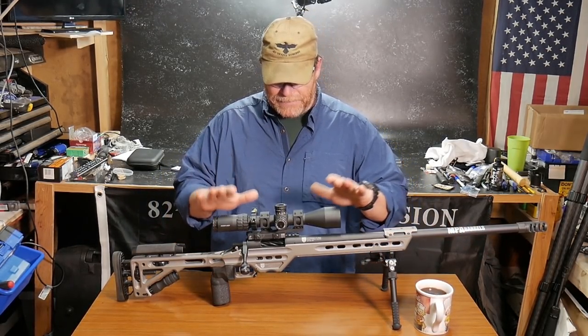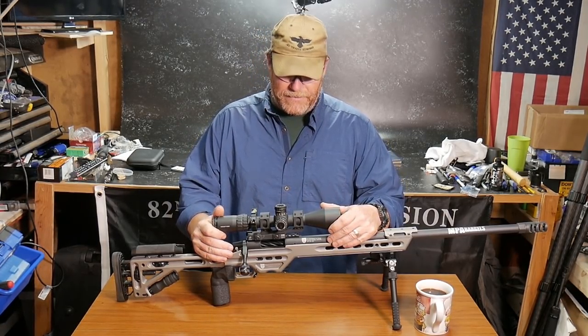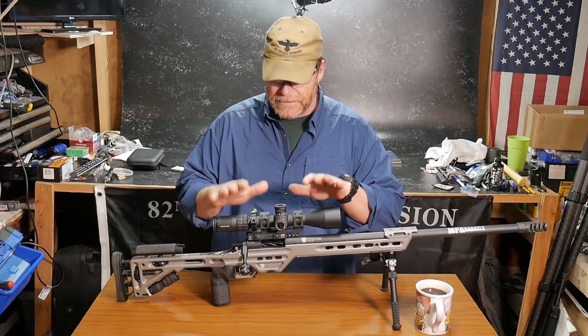The cool part about it is they topped this thing off with the Primary Arms 3 to 18 by 50 first focal plane scope with the Apollo reticle, which is designed specifically for the 140 grain ELDs.